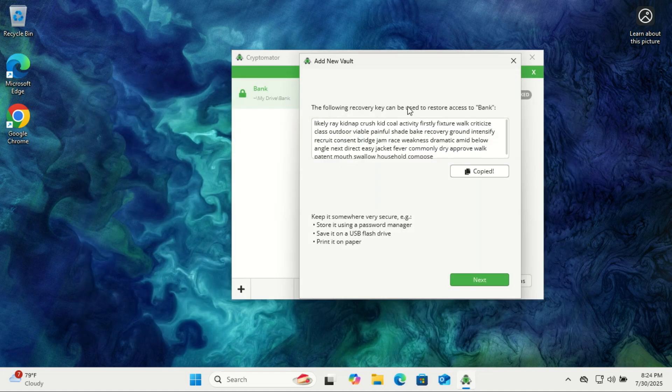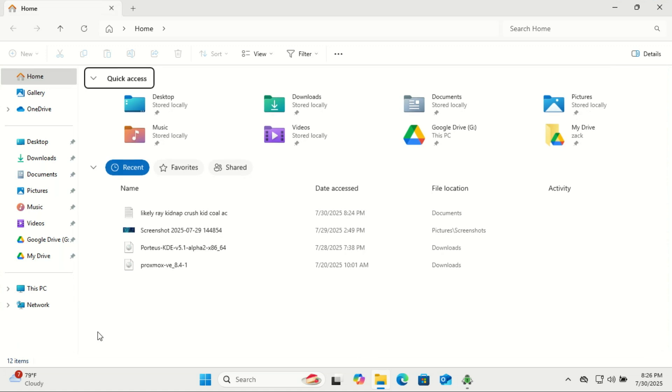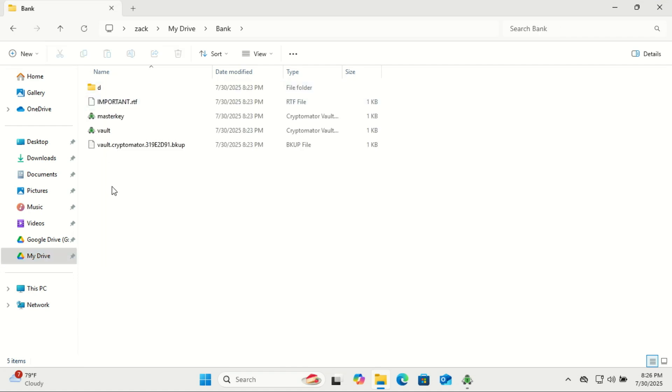And that's it — you've successfully created your secure vault, ready to sync with the cloud. But how do you actually add files to it? You can't just drag files into the vault folder using your file manager. That folder only holds the encrypted data, not the usable files.